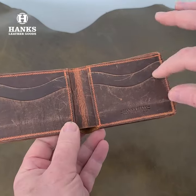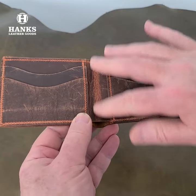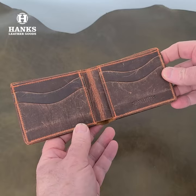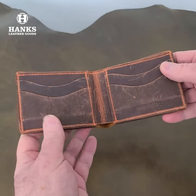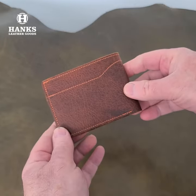The outside is the bison and the inside we use our goat skin. As you can see, it gets distressed and develops a really nice unique look to it. Just an absolutely gorgeous wallet — nice and basic, but it'll last you pretty much the rest of your life.